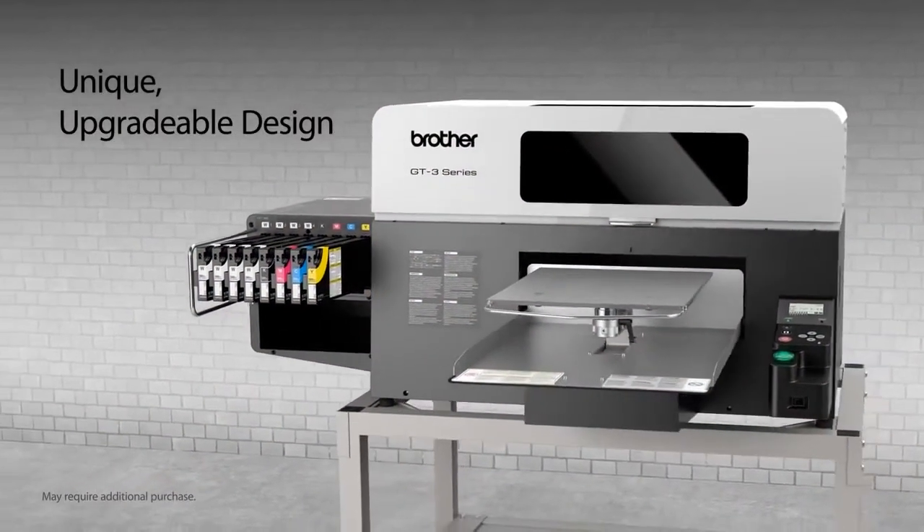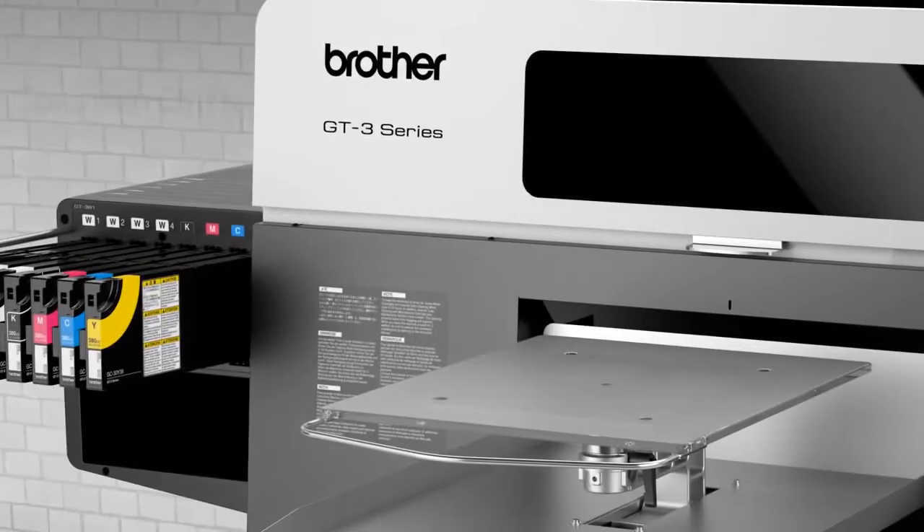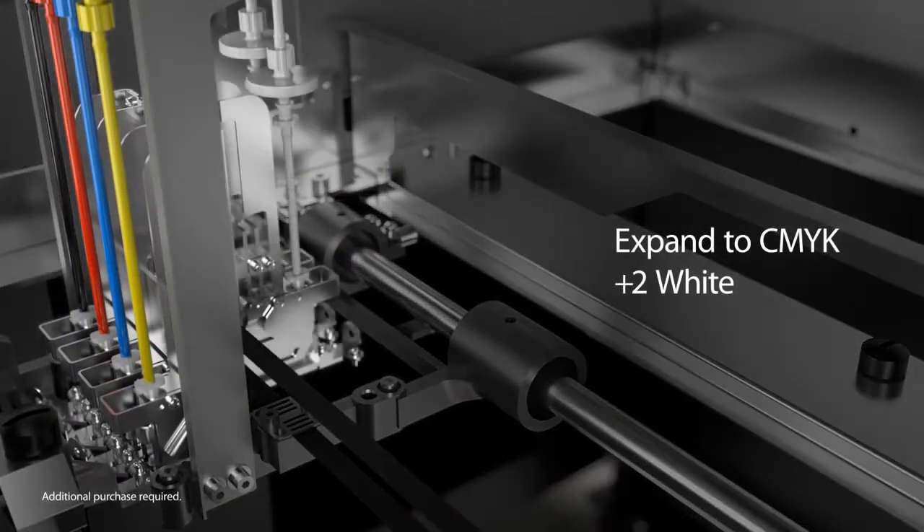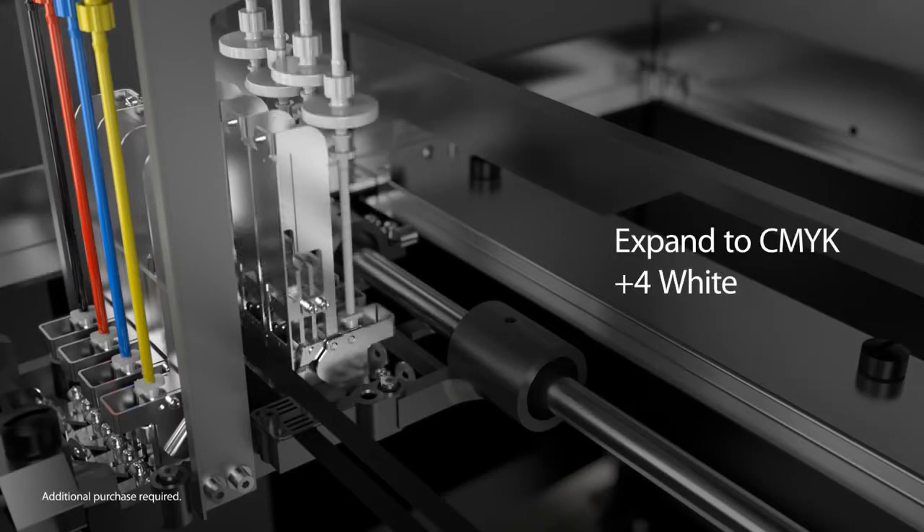The unique modular construction of the GT3 Series allows you to expand as your business grows. Startups can begin with the CMYK-only base model. White ink upgrades can be done with two white printheads, or with four white printheads for maximum speed and performance.